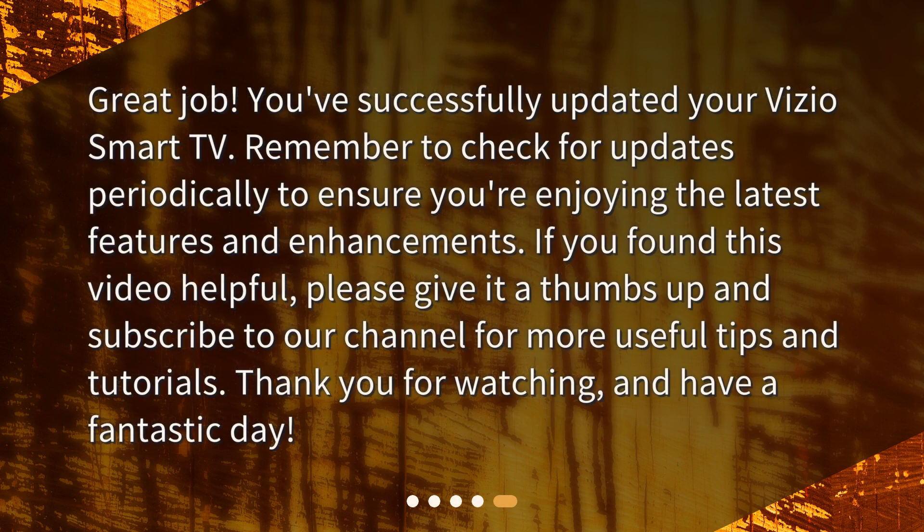Great job! You've successfully updated your Vizio Smart TV. Remember to check for updates periodically to ensure you're enjoying the latest features and enhancements. If you found this video helpful, please give it a thumbs up and subscribe to our channel for more useful tips and tutorials. Thank you for watching, and have a fantastic day!